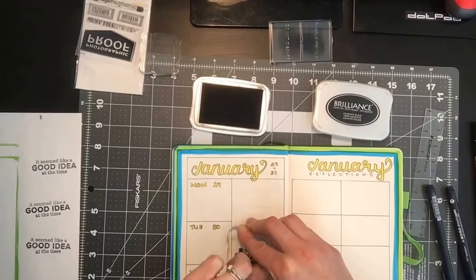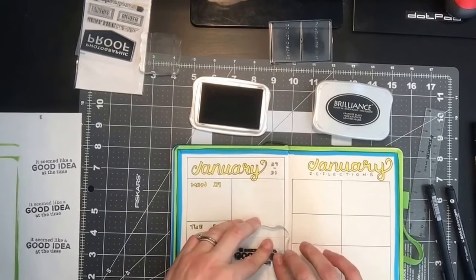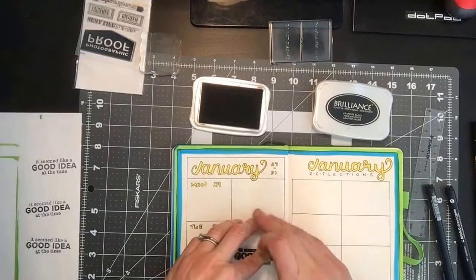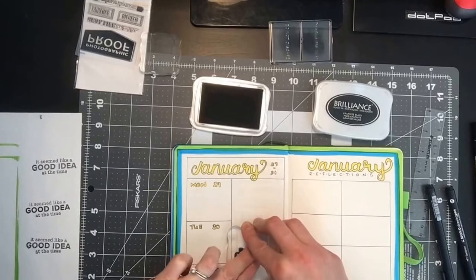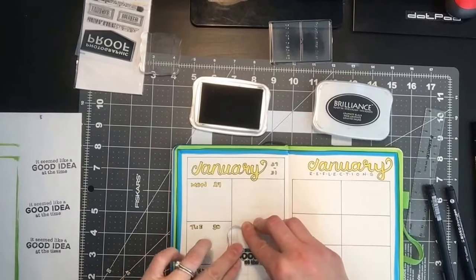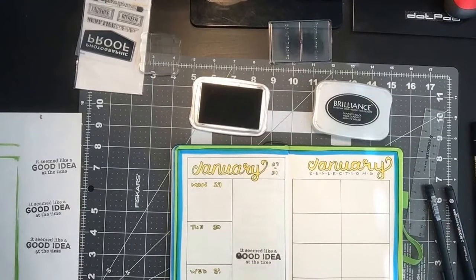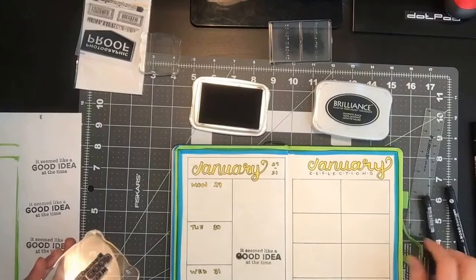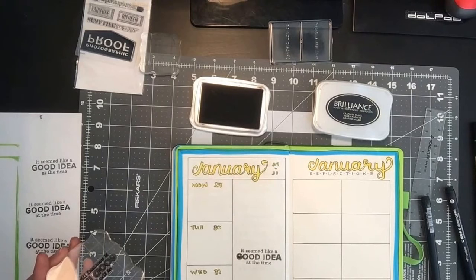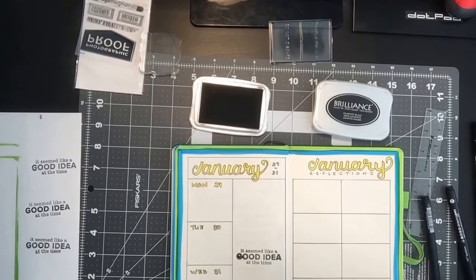Make sure even pressure all around. This might not work as well as I want it to because there's a bit of a dip in the book. Not great, but what we can do is go through with one of the Mono pens and just darken that up a little bit — we're going to have to let that dry first. If you watched my last one, I managed to smudge it up very good.